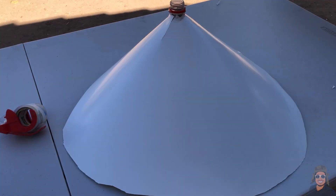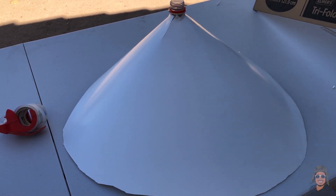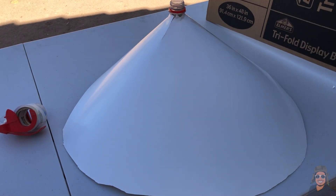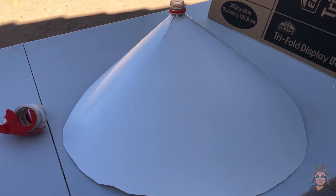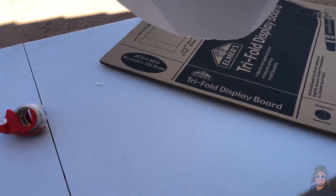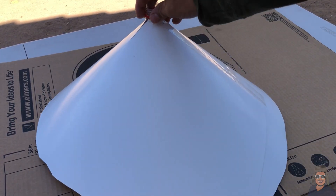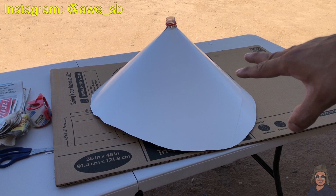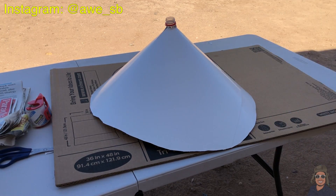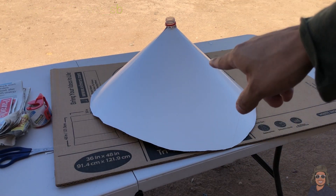The next step is adding the volcano on top of a platform so you can move it around — if you need to take it to school for a project, this platform will help you deliver it. I'm going to use this piece of cardboard and place the cone on top. Now that we have the platform, we need to fill the inside of the volcano by balling up some newspaper and filling the inside of the cone.